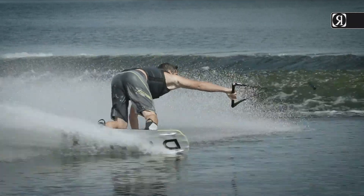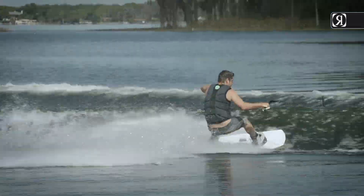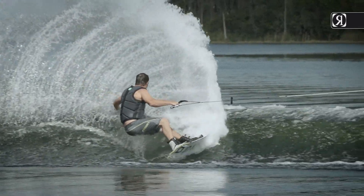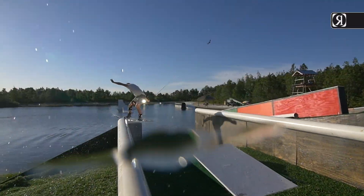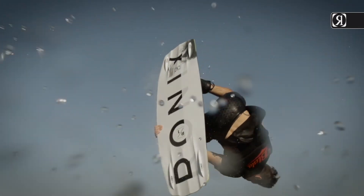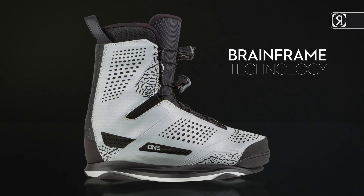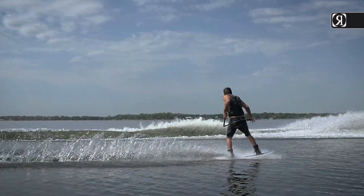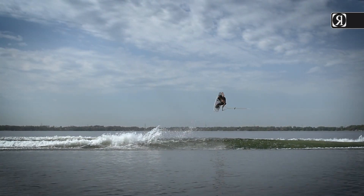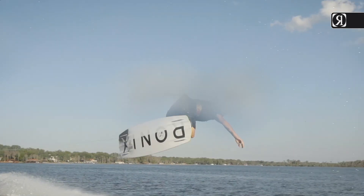One Boot, our most popular award-winning boot, connects multiple riding styles — a blend of added response between rider and board from the kinetic boot, along with the mobility of a parks boot. Built on our breakthrough footwear platform, the Brain Frame, this innovation in fit, function, and interchange adapts to the rider's body like no other system ever developed.